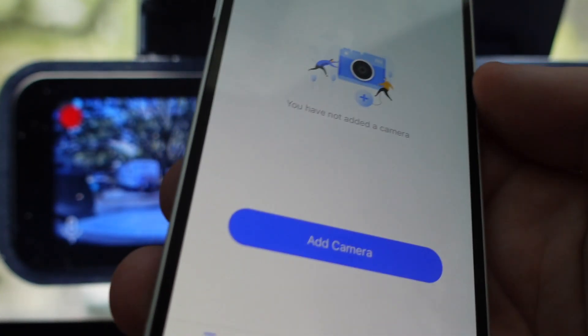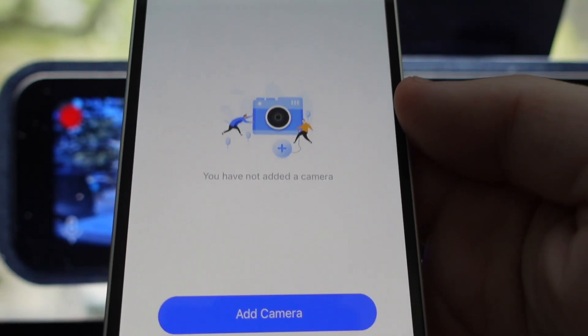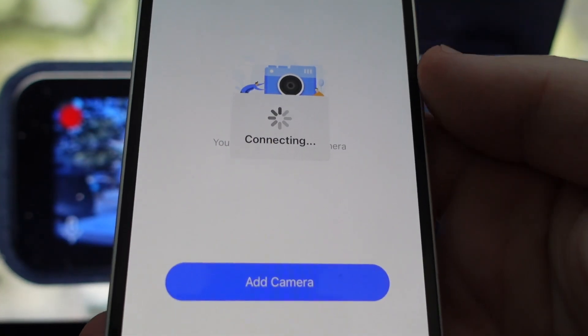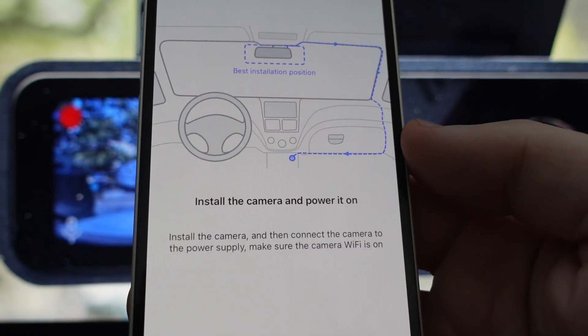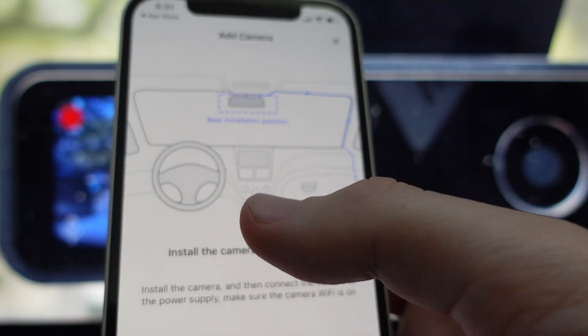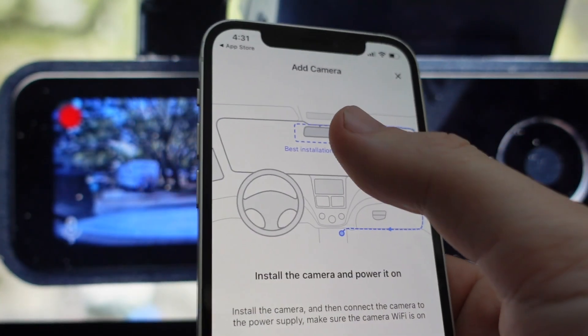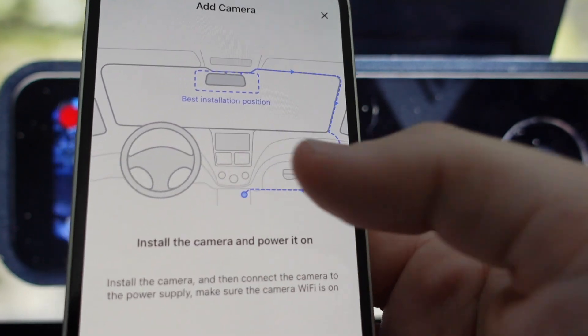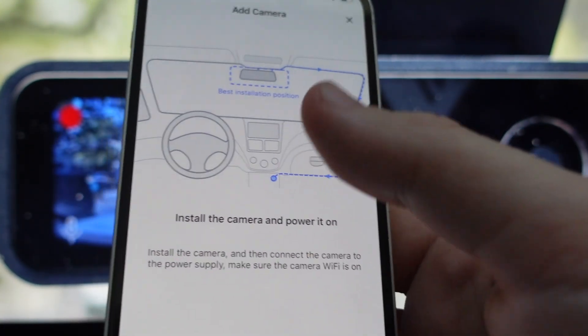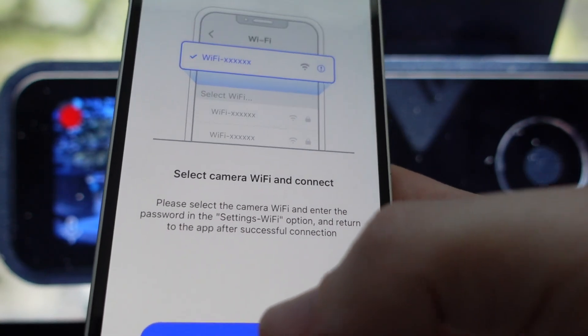You can create an account or bypass if you want, and it's going to prompt you to add a camera. Once you click on add a camera, it's going to give you some installation suggestions — basically it's going to say you're going to plug it in to the auxiliary power and run it up to the mirror. So once you've got it powered on and making sure that the WiFi is on, you can just go ahead and hit next.